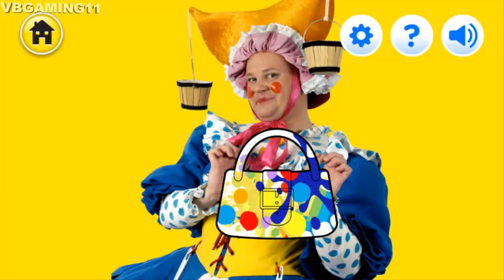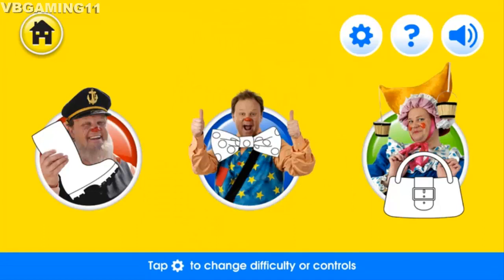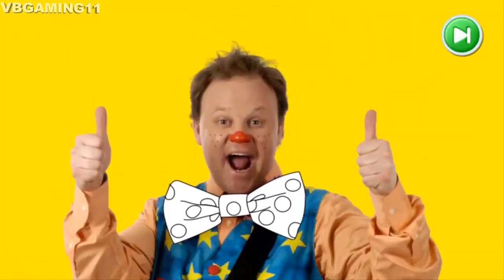Thank you so much for your help! Hello Mr. Tumble! Mr. Tumble is going to a party today. Let's paint his bow tie and help him on his way.